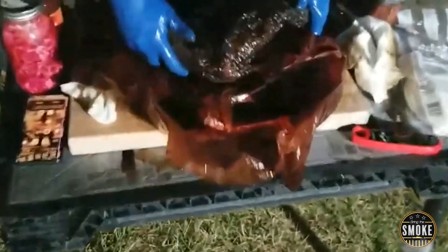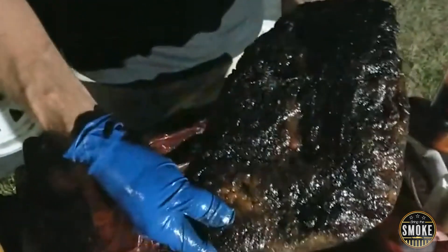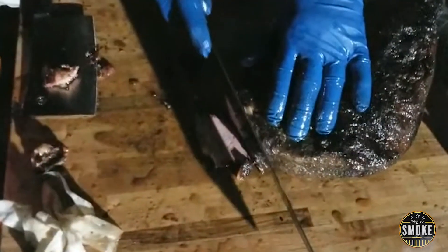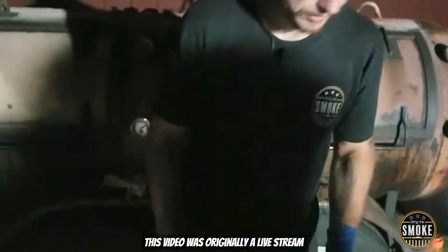So I didn't get as good of a bark. And I'm thinking that's because it didn't have enough time to really crust over in that short period. That looks pretty dry. It's closer to jerky than anything.